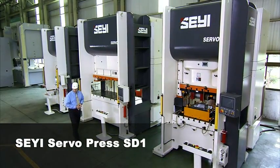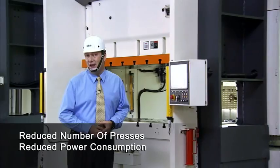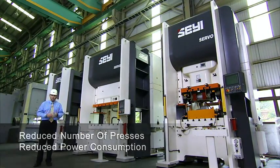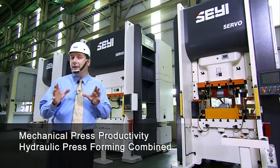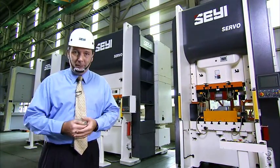With a single Shea servo press like this, you can do the work of a whole line of other presses, increasing your versatility and reducing your power consumption. In a single machine, you have the productivity of a mechanical press and the forming power of a hydraulic press, and that is a powerful combination.